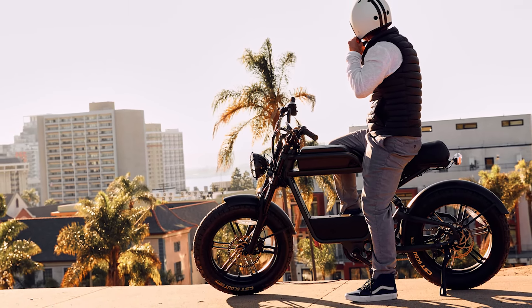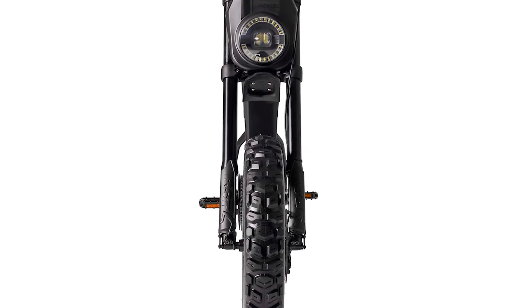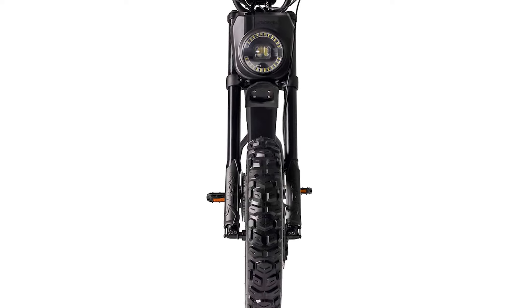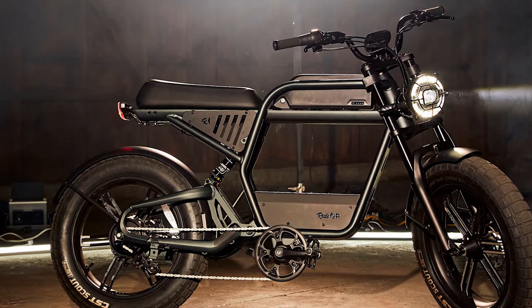A 52V / 1000W Bafang geared hub motor, producing 95 Nm of torque, powers this beast, providing an adrenaline rush with each twist of the throttle — especially with the boost feature for steep hills.